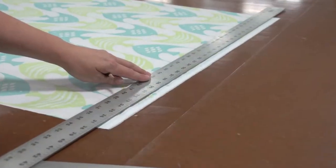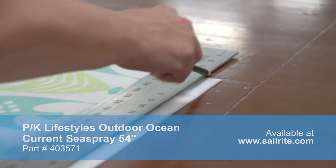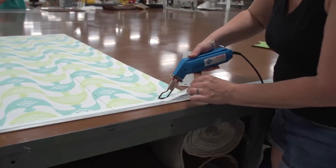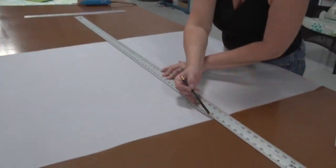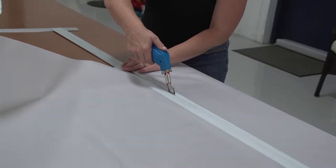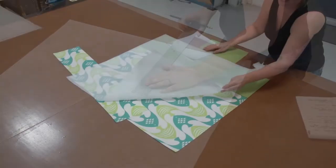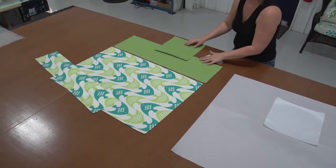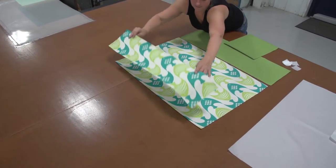Many upholstery fabrics have a selvedge edge that will need to be cut off, so she's striking a line down that edge so she can cut that unfinished material off. Here we're using a nylon flag cloth — this is a 4 ounce flag cloth and this will be used for the liner. She's marking the fabric and, since it's synthetic, it can be cut with a hot knife to prevent the unraveling of the edges. Now all the panels have been cut out. She's going to lay them out to show you exactly how they will be assembled, and you can also see the exact finished sizes as we displayed at the beginning of this video.